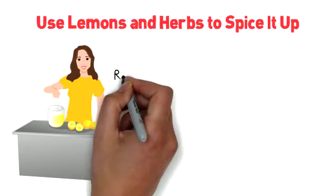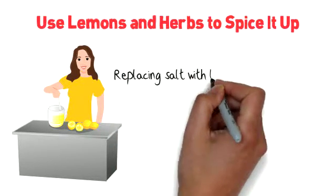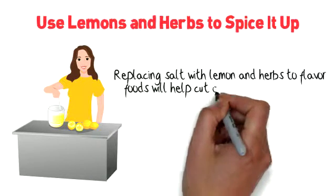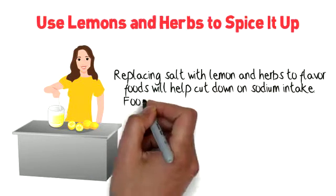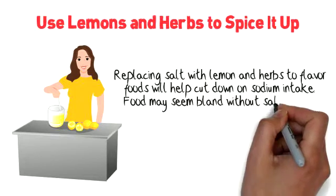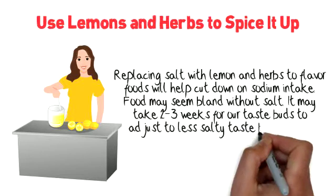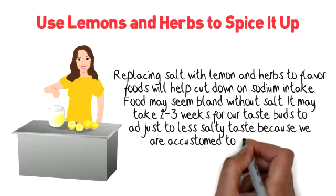Use lemon and herbs to spice it up. Replacing salt with lemon and herbs to flavor foods will help cut down on sodium intake. Food may seem bland without salt. It may take two to three weeks for our taste buds to adjust to less salty taste, because we're accustomed to salty foods.